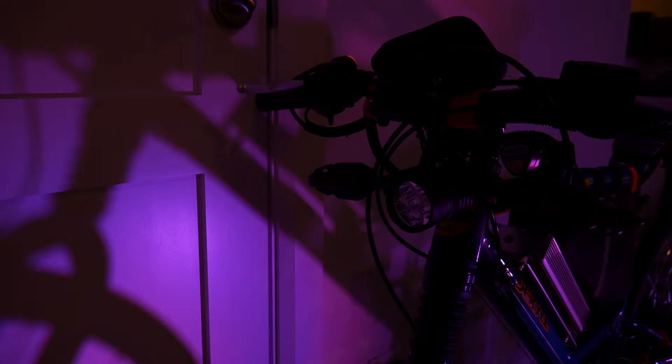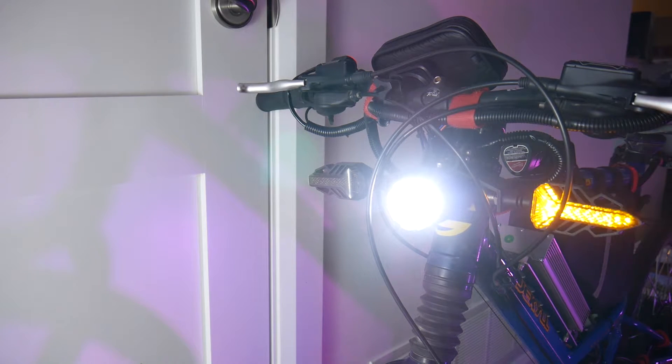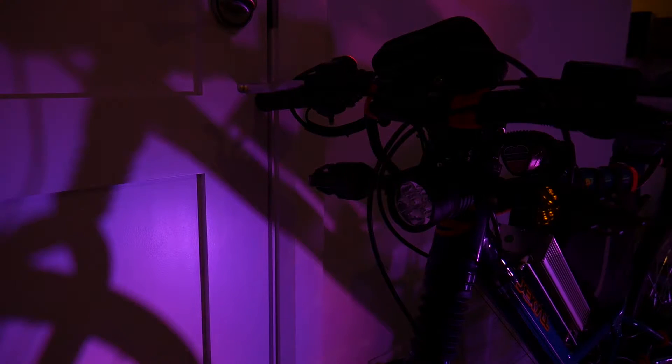First we're going to take a look at the front of the bike. Front and center we have a single LED headlight that's controlled with a switch on the handlebars. On either side of the headlight we have amber LED turn signals from a motorcycle that indicate your turning intention. These are controlled with a two-position switch next to the headlight switch. This next clip shows the turn signals functioning without the headlight on so you can get a better look at the style, and you can see they work without the headlight being activated.